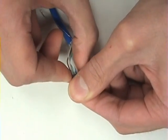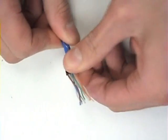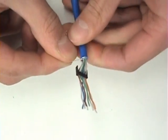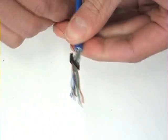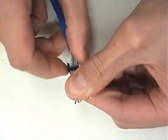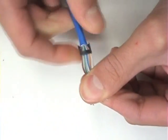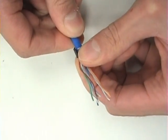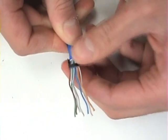Now, grab the tips of all the wires and pull the load bar towards the jacket. If the drain wire is not already behind the load bar, position it so that it is behind the load bar and parallel to the jacket. Pull the load bar all the way down to make sure that the jacket fits inside the notch of the load bar. As you can see, it does and the drain wire is centered at the back.